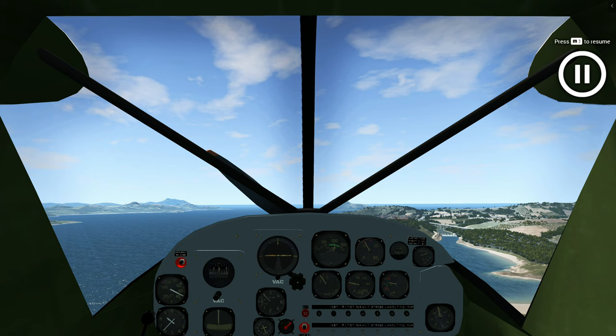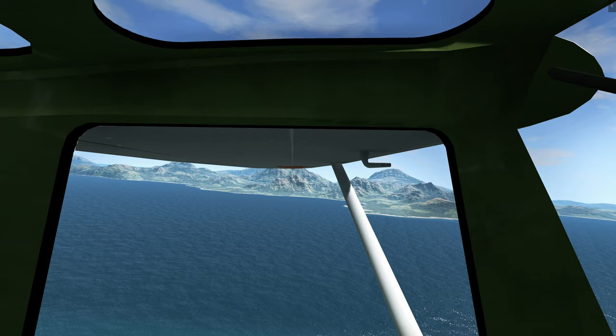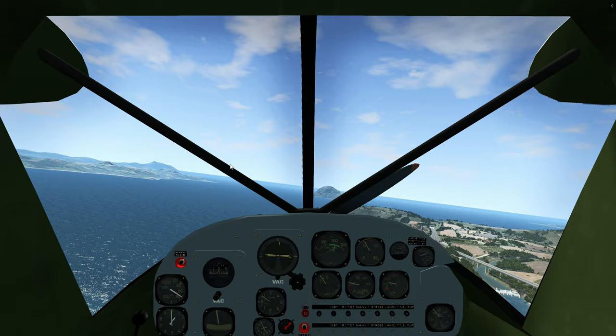With the flaps retracted, go back on the throttle and reduce the climb rate. We need to fly around — make sure we do not hit those mountains. Start a turn, probably about 20 degrees of bank, and climb around once again.